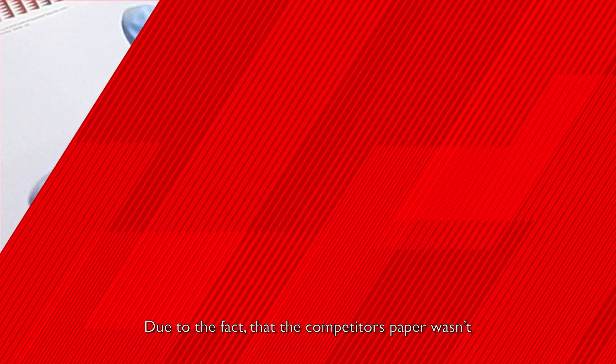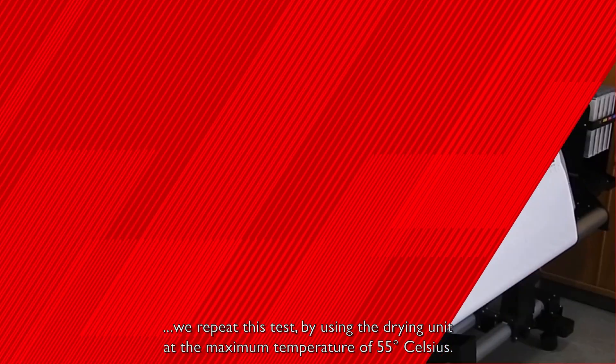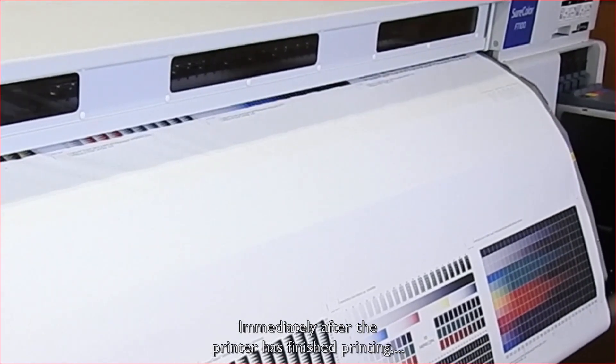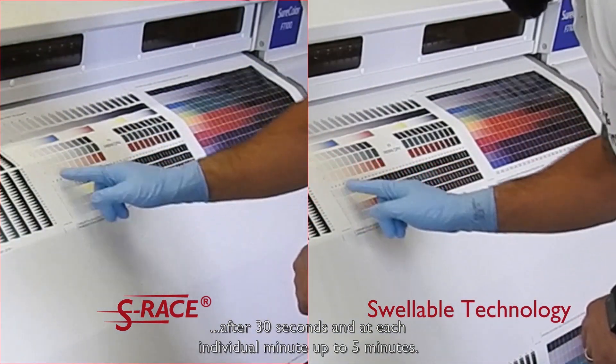Due to the fact that the competitor's paper wasn't able to dry fast enough without applying additional heat, we repeat this test by using the drying unit at the maximum temperature of 55 degrees Celsius. And now I'm conducting again the smear fastness test — immediately after the printer has finished printing, after 30 seconds, and at each individual minute up to 5 minutes.